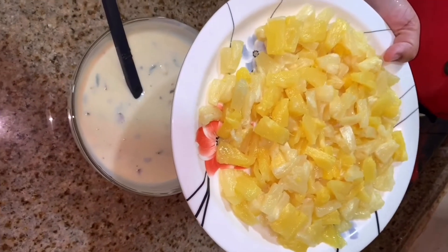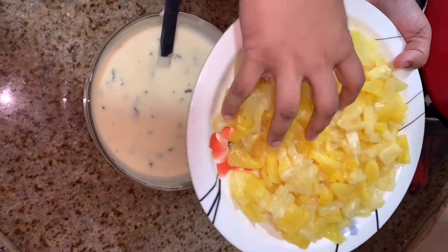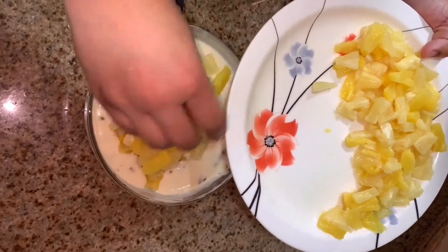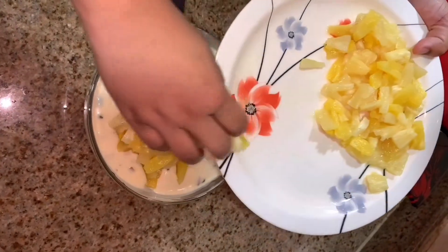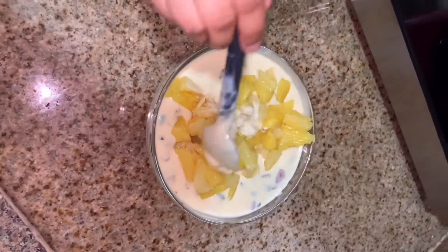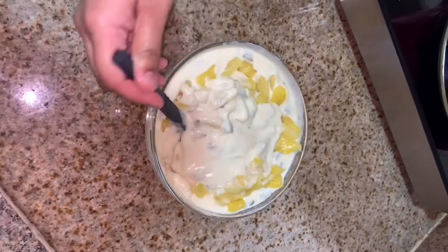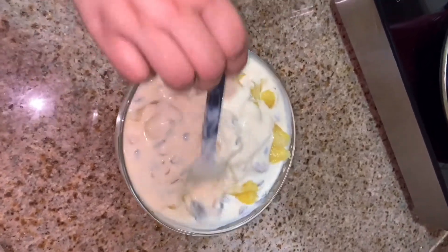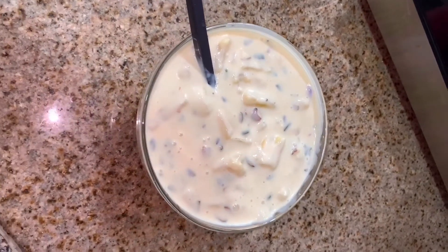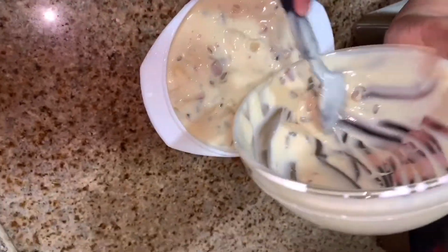Add the pineapple. I will add a little bit and place it in the fridge.